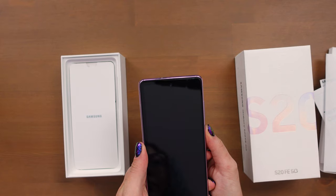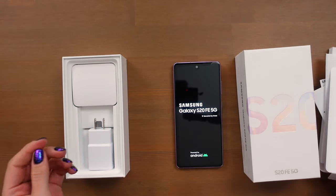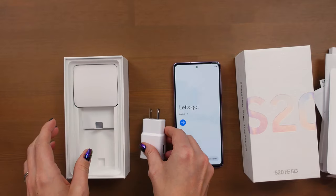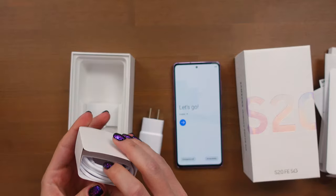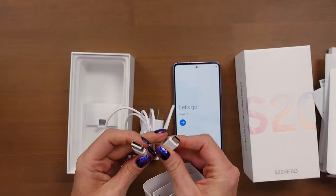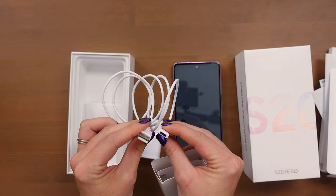I'm going to go ahead and get this booted up. While that is starting up, we will check out what else is in the box. Here is an adaptive fast charging adapter, so this can do fast charging, which is really cool. And this must be the cable. In the box for the Fold 2 it's USB-C to USB-C, but this one is regular old USB to USB-C. So that's kind of interesting.